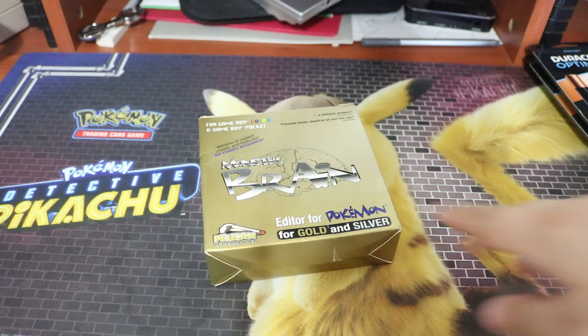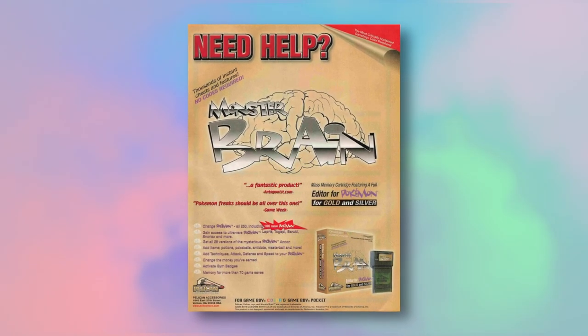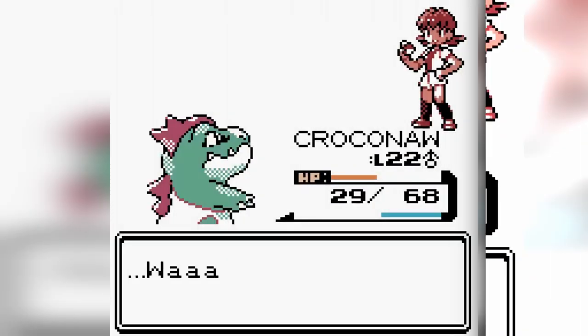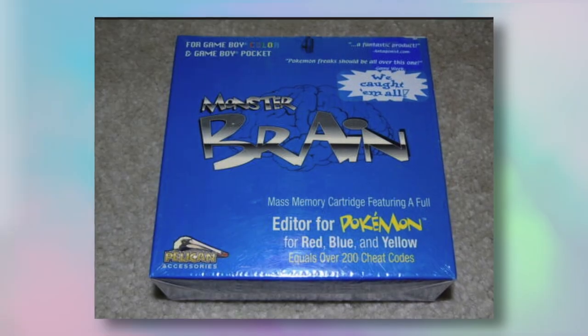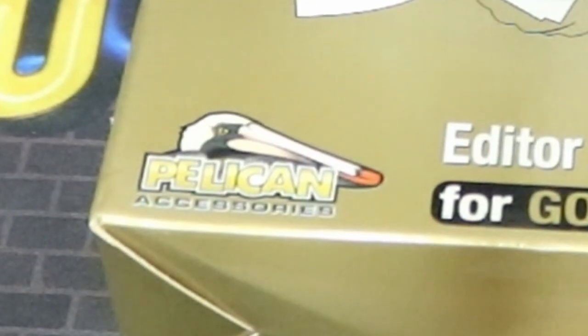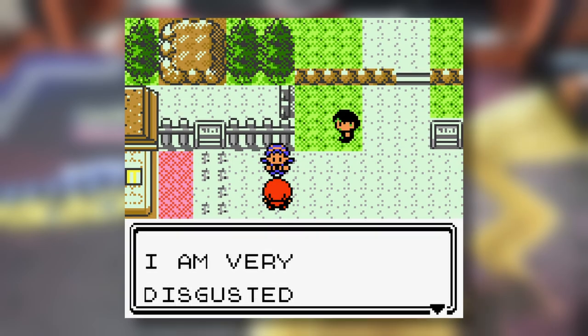I haven't opened this. I don't know what this looks like outside of the box. I got this in a trade with a local game store recently, and I figured I just had to do a video. It's for Pokémon Gold and Silver, not sure about Crystal. There's another one I saw that works with Red and Blue and presumably Yellow — it's by Pelikan. I don't know if it works with only English versions or Japanese versions as well.